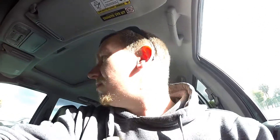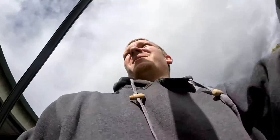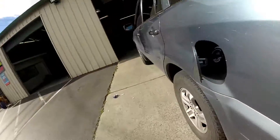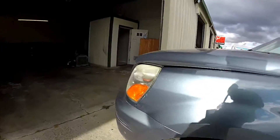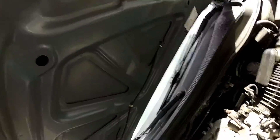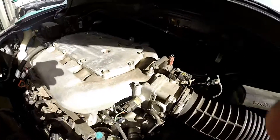Hey guys, thanks for checking out Scotty's Hobbies. Right now we are looking at this 2005 Honda Pilot. I'm going to be showing you the evap canister location, the evap canister purge solenoid, and vent. Note: this vehicle actually doesn't have a PCV valve in the traditional sense.